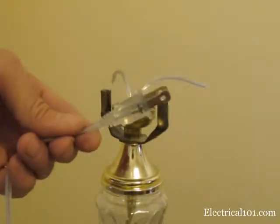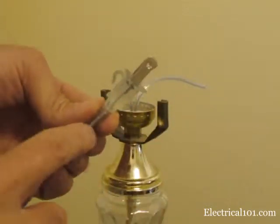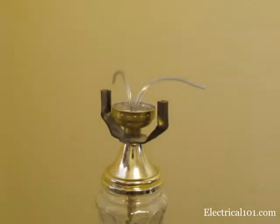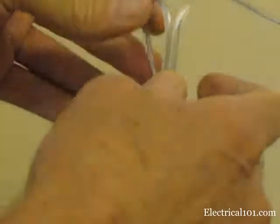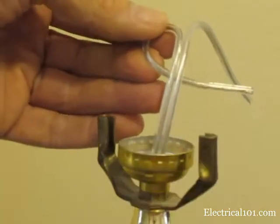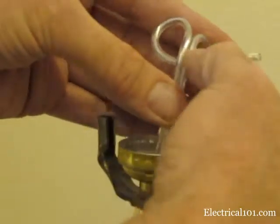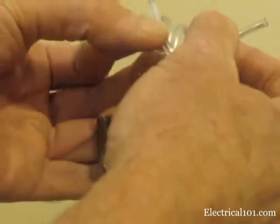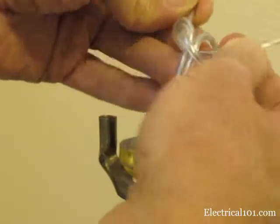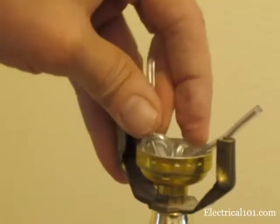Check the cord for polarity markings. The neutral wire, which connects to the wider prong on the plug, usually has ribs on the side of the insulation. The hot side sometimes has lettering. Here is the underwriter's knot: first bend the left wire under the cord, bend the other wire under the first wire, then over the cord and through the loop of the first wire. Next tighten it up, then push it back into the socket base and tighten it again.